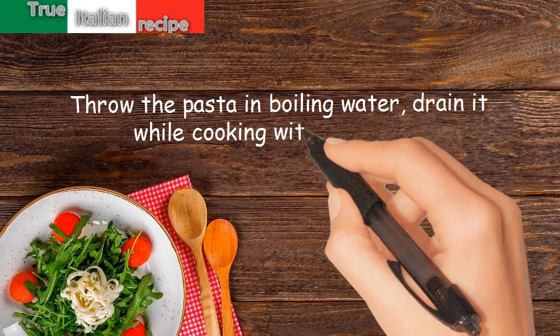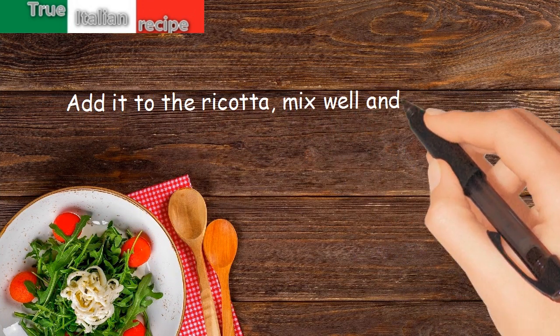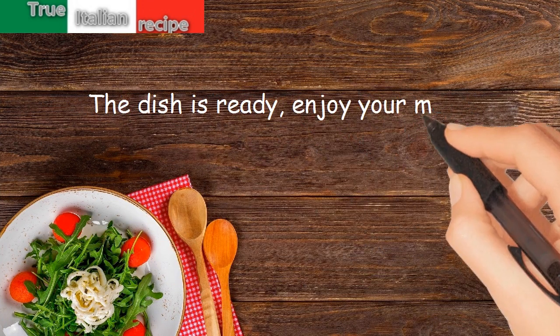Drain it while still cooking with the chard. Add it to the ricotta, mix well and serve hot. The dish is ready. Enjoy your meal.